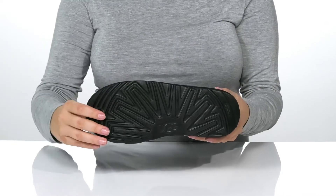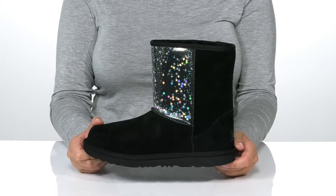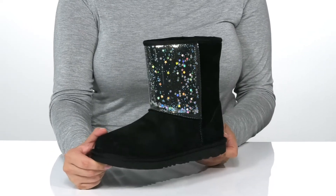Underneath, there is a textured outsole for traction. I absolutely love the sparkle of that starry design and I think these will look so great paired with some black leggings.